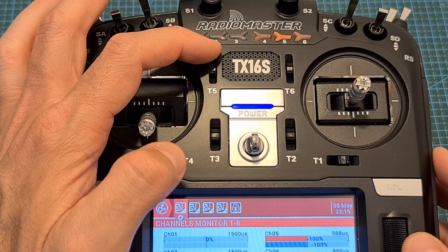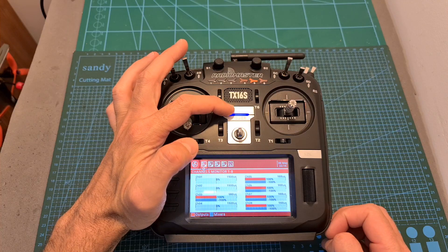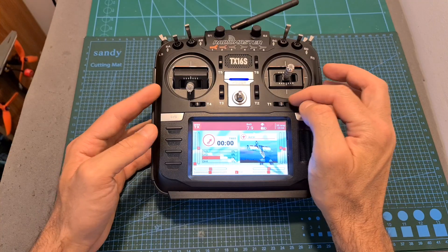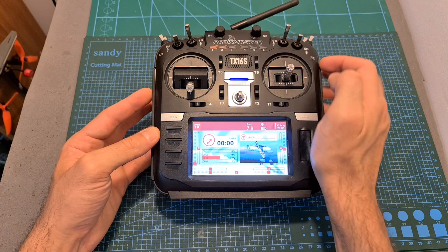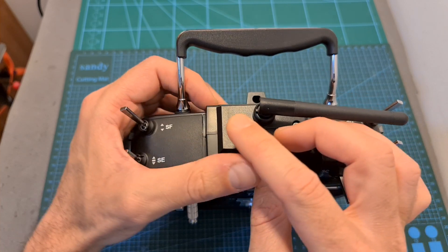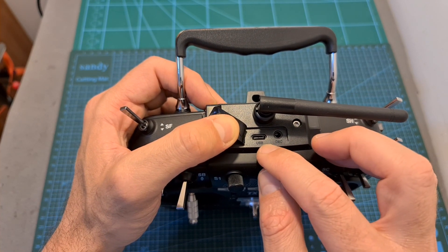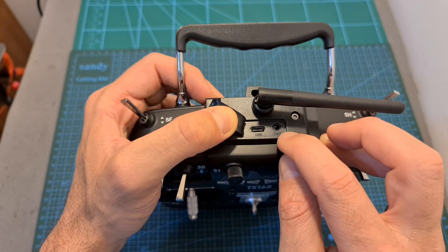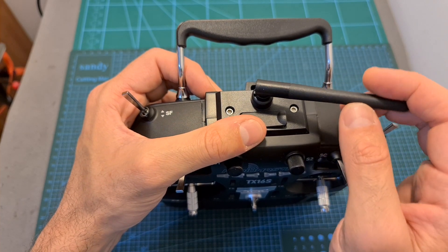On the center, around the TX16S logo, you can find a speaker grille. Over here you can find a power button, next to it a lanyard loop, and next to the gimbals you can find trim buttons for channels 1 to 6. On the top side, covered by a rubber cover, you can find a USB Type-C port which is used for connecting the TX16S to a computer in order to use it for flight simulators. Next to it you can find a trainer port, and over here you can find a non-removable foldable antenna.